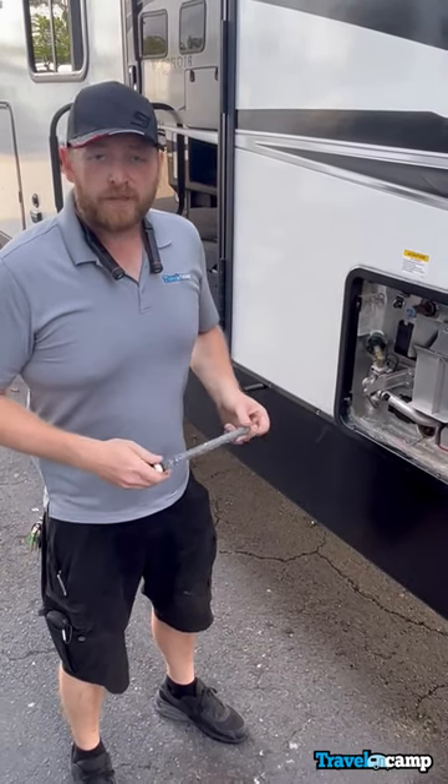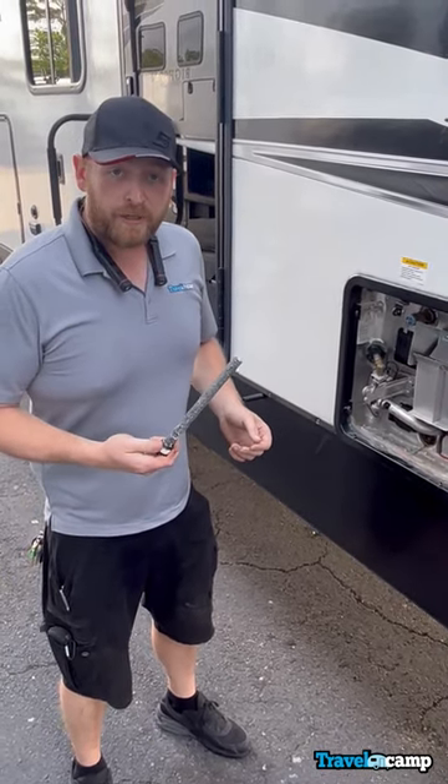Hey guys, Sean with Travel Camp here. I want to talk to you today about water heater anode rods.